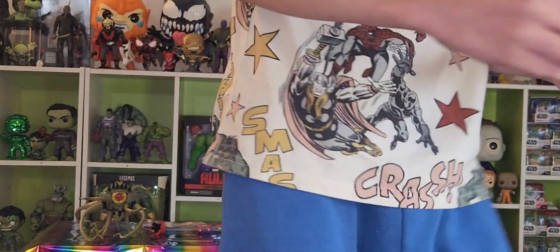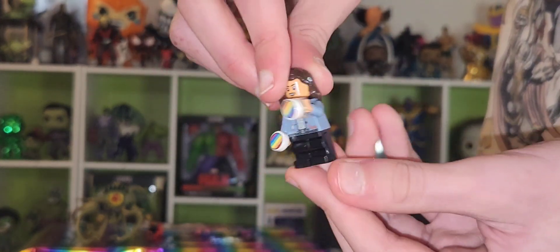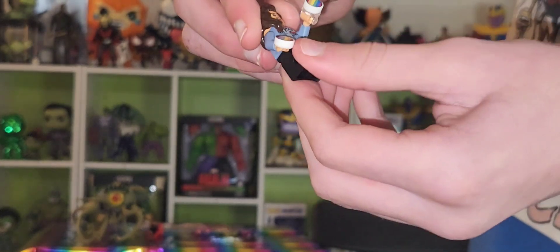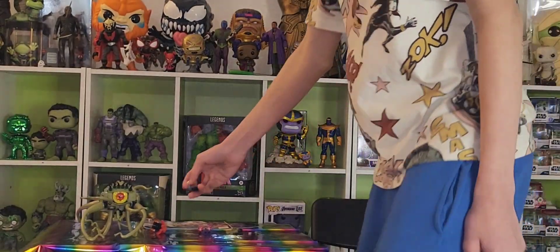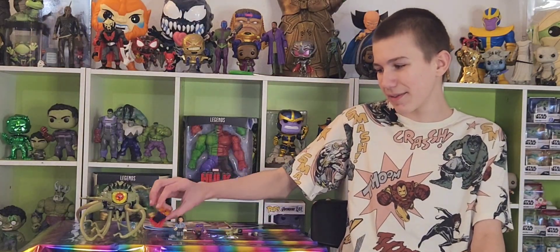And then we have America Chavez with her little pride button things. What I don't like about this figure is that they gave her little kid feet instead of the normal feet, because in the movie she's like a teenager that's literally as tall as Doctor Strange, so she should have the same length of feet.